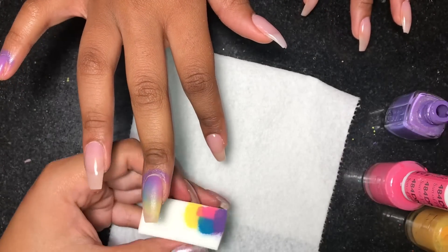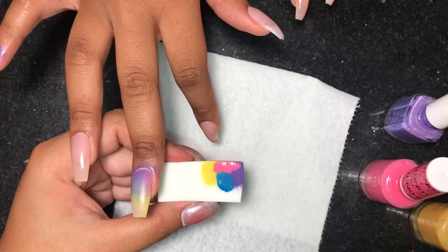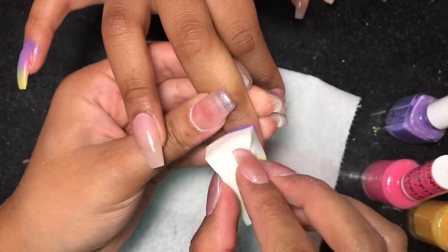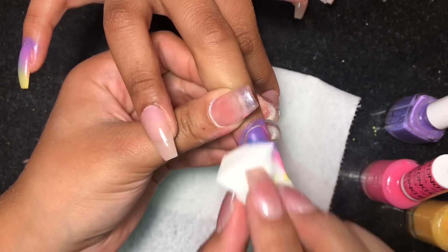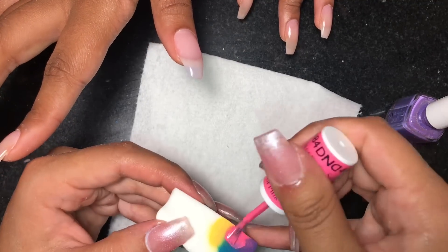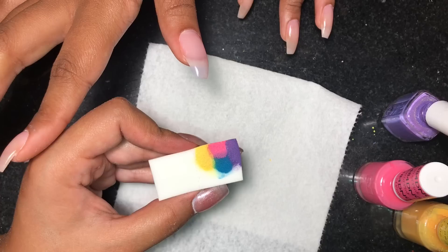Just put the colors on your sponge and dab it on the nail. I was going to do a different pattern on the ring finger, middle, or index finger, but I decided not to, so you will see me skip those fingers at first — but I'm going to come back to them.